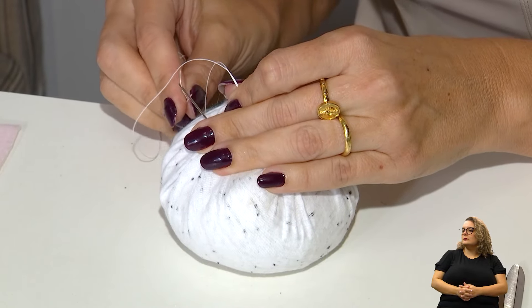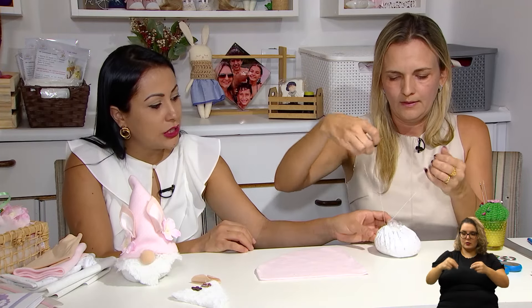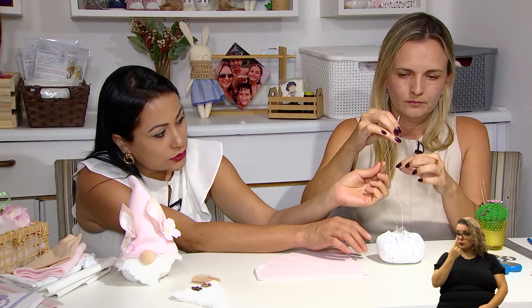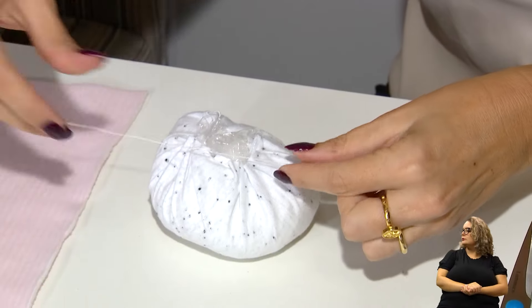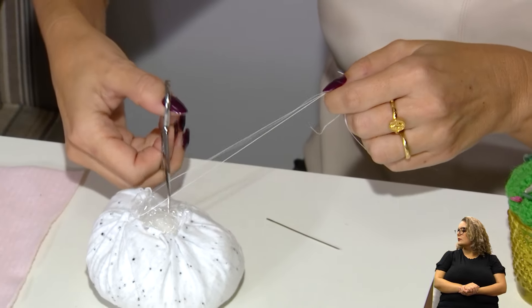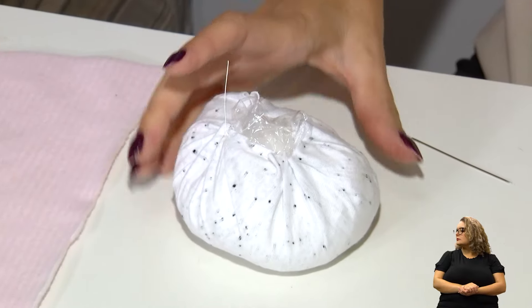Então, aqui vou dar um nozinho final. Não tem problema que ficou aparecendo a pontinha do saquinho, porque depois isso vai ser coberto com o próprio chapéuzinho. Já fez a base — já fizemos a base. Agora a gente vai fazer a montagem do chapéuzinho. O chapéu foi cortado com 22 centímetros de extremidade no formato de cone.